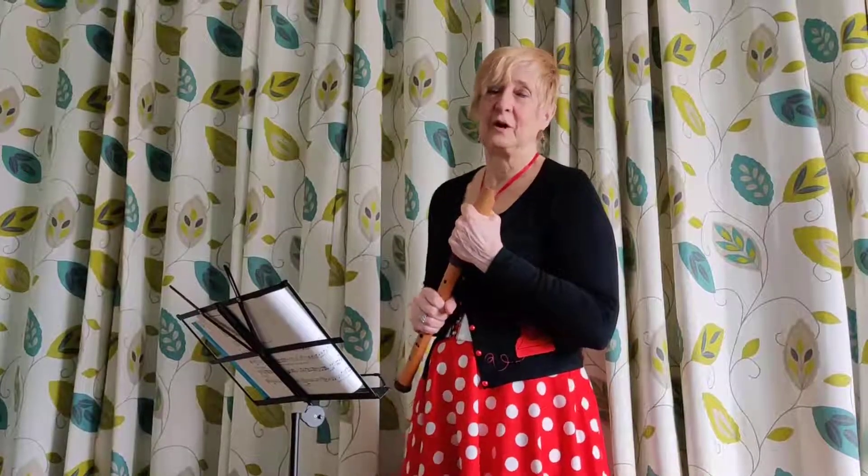When I was 11, the whole class at school had recorder lessons. It was pretty dire. And recently I decided I would like to try again.